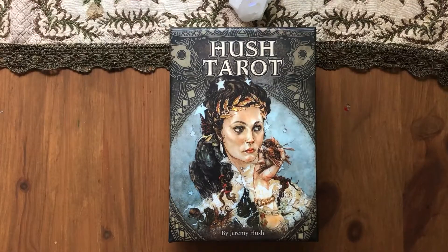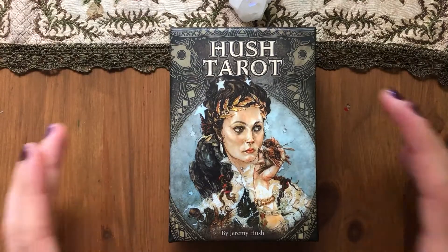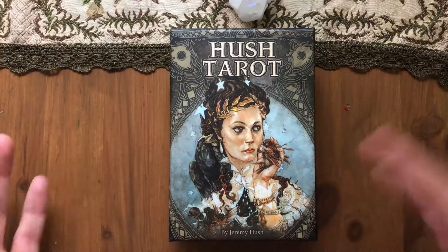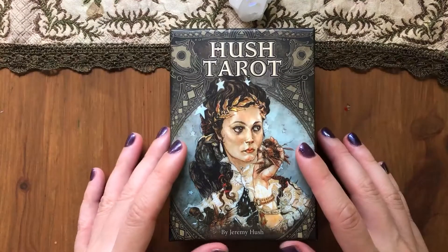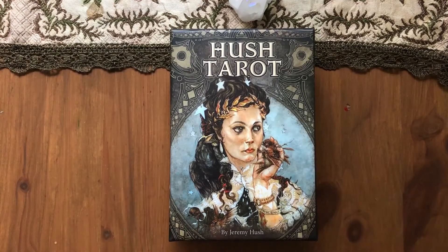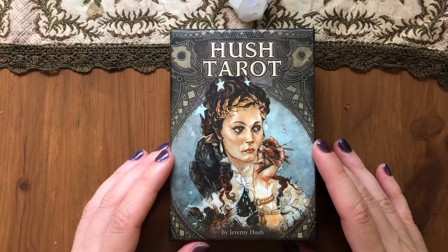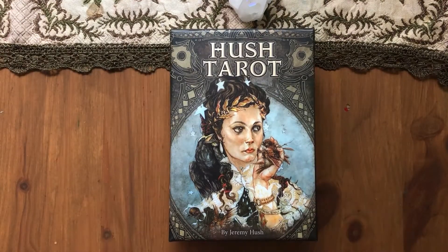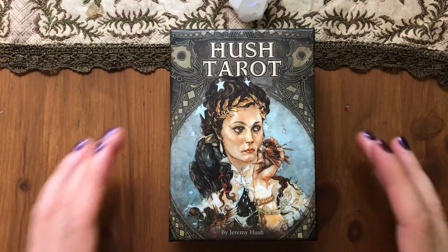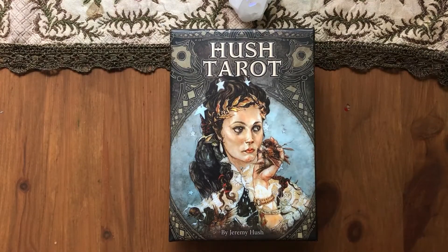Hi guys, this is Oshii and this is my first impression walkthrough of the deck Hushed Arrow, which is part of my Autumn Fall selection. I got this deck quite a while ago but I was good and didn't look at it because I wanted to do this first impression walkthrough shortly before I started working with it. Obviously by the time this goes up I'm already using the deck, so you might have seen it on Instagram or in other videos.